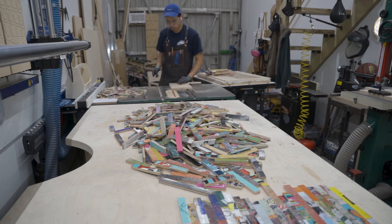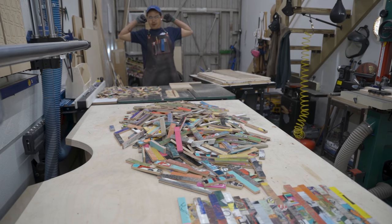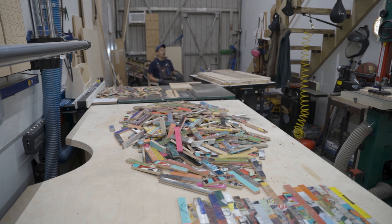This process took another four or five hours, and you'd think I'm done at this point, but I still have a whole lot to do. It's a lot of work using these skateboards.